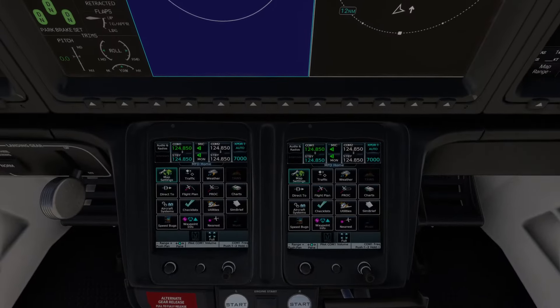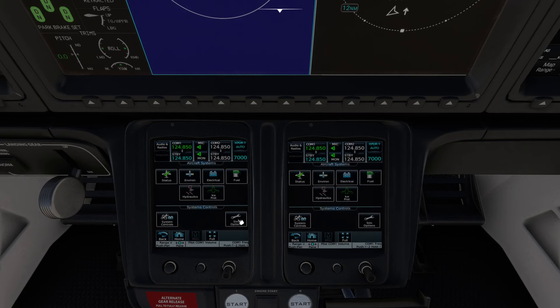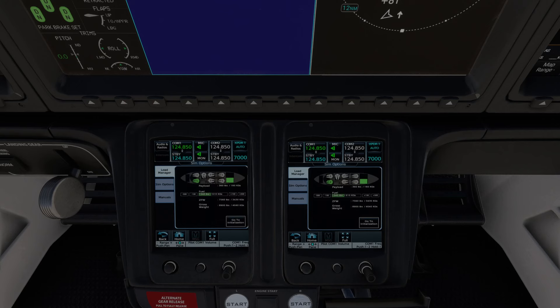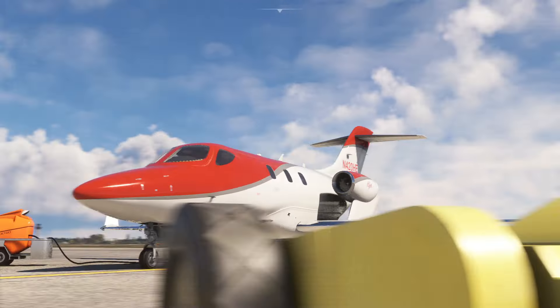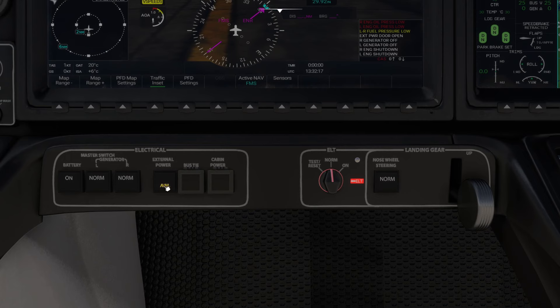Press Ctrl+3 to access the Garmin Touch Controllers — GTCs in the official documentation. Press the Home button to return to the home screen. Go to Aircraft Systems, then Sim Options, and make sure the doors are closed. Then go back into Sim Options to enable the GPU. If you look outside after doing that, you'll see a ground power unit plugged into the aeroplane. Jump back in, press Alt+1 to come back to the custom view, and connect the external power to the aeroplane.